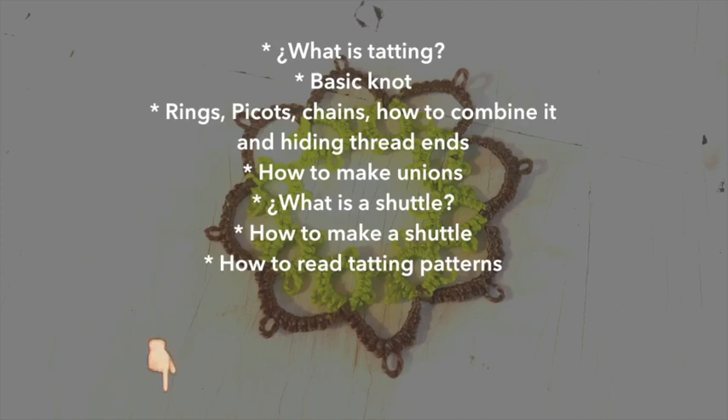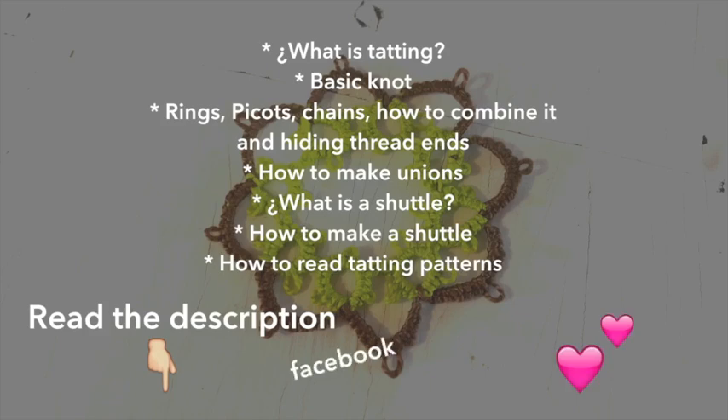We'll also cover how to read patterns for tatting. Before we start, let me remind you to read the description of the video — it has important information and links to my network so you can contact me there. You can also join our Facebook group if you need any help or just to show us your beautiful creations. Now let's start with the class for today.